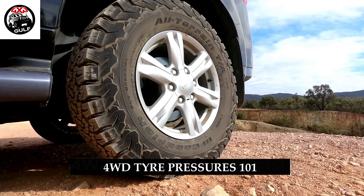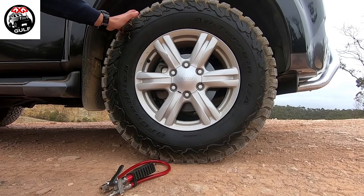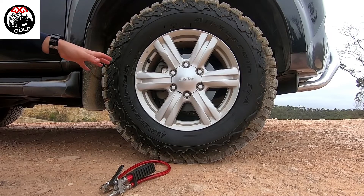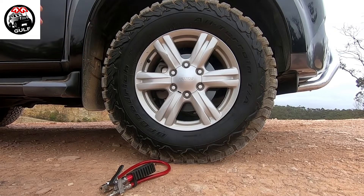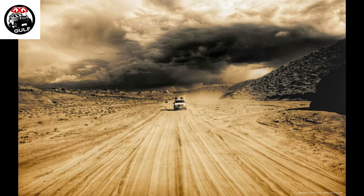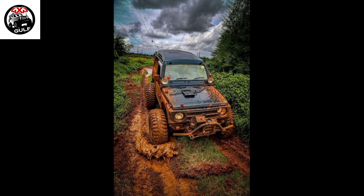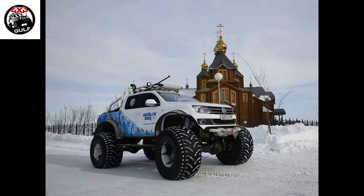In this video we're going to cover four wheel drive tire pressures. Tire pressures are pretty critical when you go off-road, and depending on the different terrain you navigate, you will have to adjust the tire pressures to that respective terrain. The typical terrains we are talking about generally fall under one of these categories: highway everyday use, outback gravel dirt roads, rocky muddy terrain, soft sand, and soft mud.